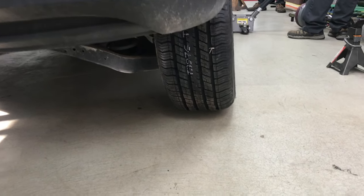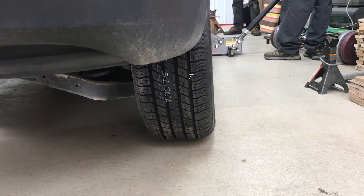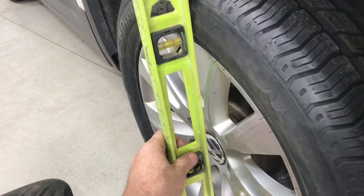You can see as it lowers, the camber is quite off — the tread is definitely not up and down. With the car on level ground, you can use a level to see how far it's off. It's best to do these measurements from the wheel, not the tire.